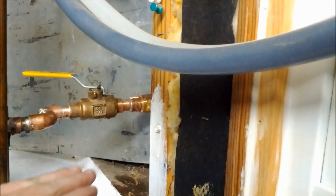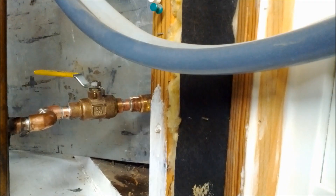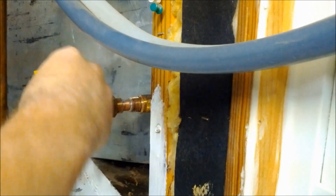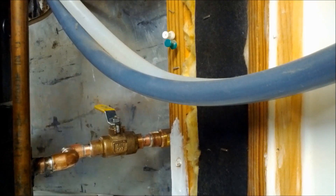Once you're done soldering all your joints, make sure your valve still moves. Then take a cold damp rag and wipe down all the joints to remove the flux so it won't corrode the pipe. Now that the pipe is wiped down, we'll go ahead and shut this valve.